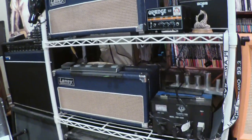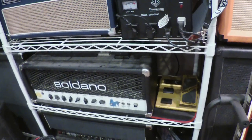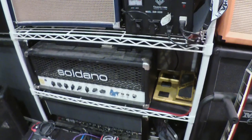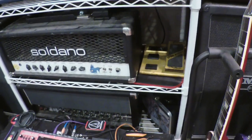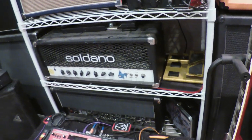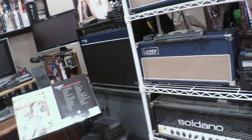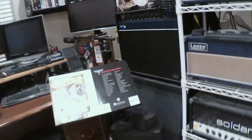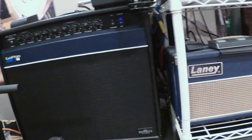I also have my Soldano amplifier — I've had that since 1997. I got that when I was out with Jimmy's Chicken Shack, and it's just an amazing amp. I wish I had the time to do the loop modification to really get the most out of the effects loop. I'm sure one day I will, because that's a lifetime amp. I'm really enjoying running these Laneys in stereo, or using one of those Laneys and the Soldano as left and right.